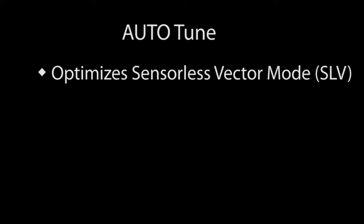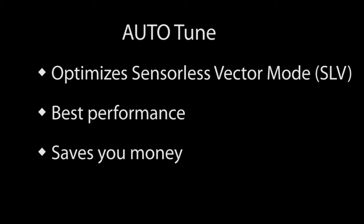When you're running a GS4 drive in sensorless vector mode, it's a really good idea to run the drive's built-in Auto-Tune on the connected motor so you get the absolute best performance out of your GS4 drive, which at the end of the day saves you money in operating costs.